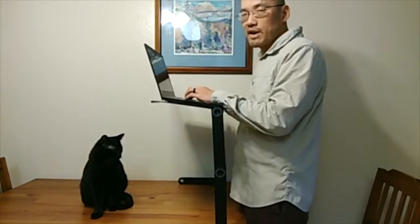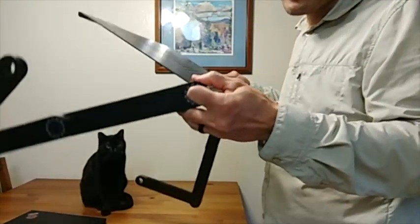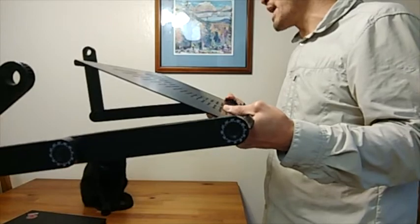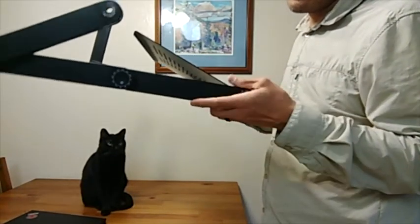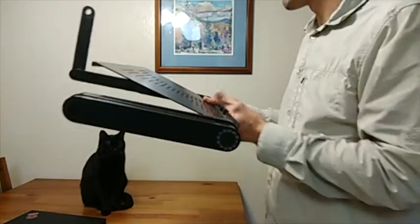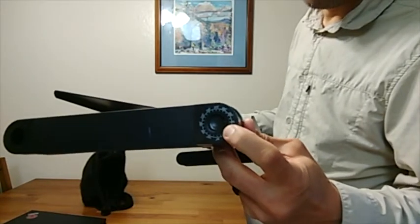Right now it's in stand-up mode. Working standing up takes a little getting used to, but it's the least fatiguing position for me. I'm going to adjust this so I can work from a tabletop mode. It takes a little practice to get the angles the same on both sides — about a minute. There are also angles marked at the joints with a little pointer so you can see what angle it's set at and match both sides.